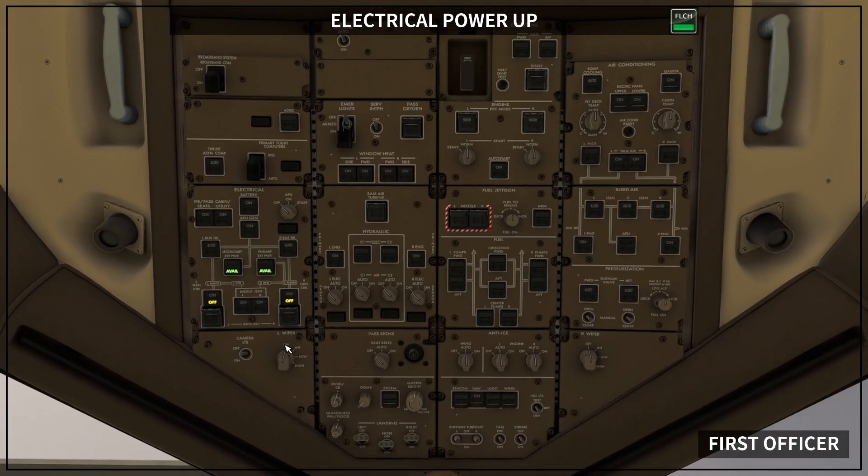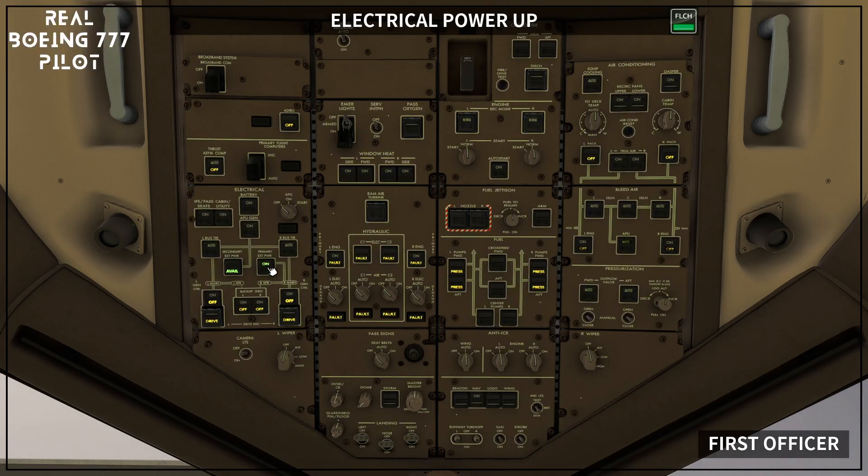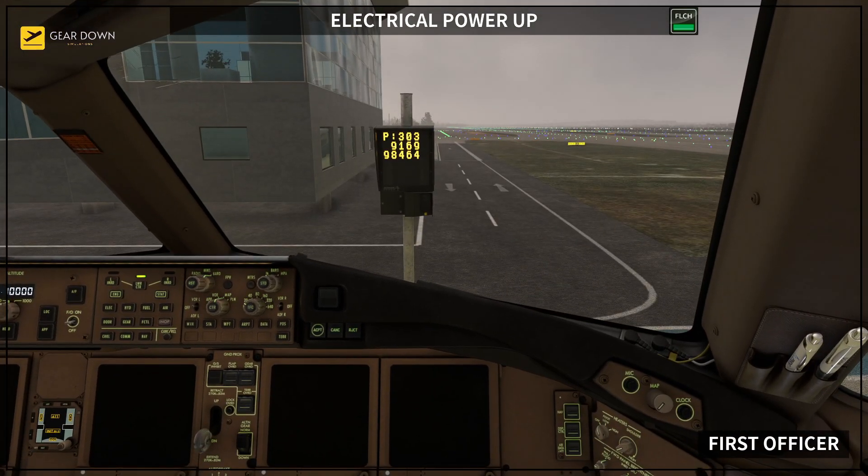To establish electrical power: Bus tie switches auto. If external power is desired, when the primary external power AVAIL light is illuminated, primary external power switch push. If the secondary external power AVAIL light is illuminated, secondary external power switch push. As the APU is not desired today, the procedure ends here.